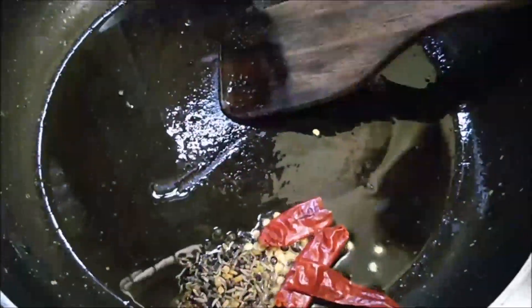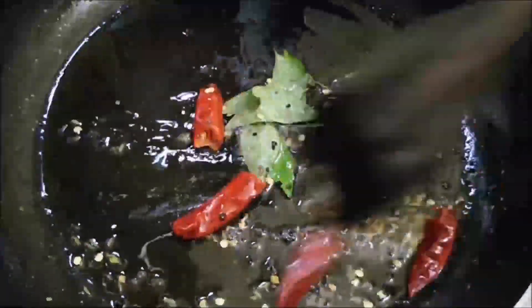When the pan is hot, we will add Lalamish, Panch Phoron, and Kari Patta. We will put it in and let it splutter.